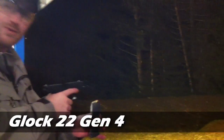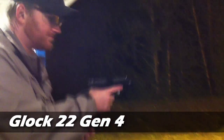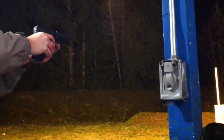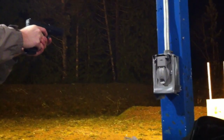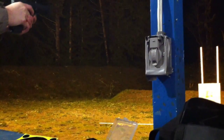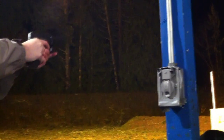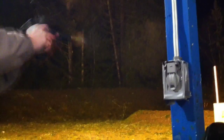Here I got my Glock 22 Gen 4, Federal 180 grain Full Metal Jacket. Out.